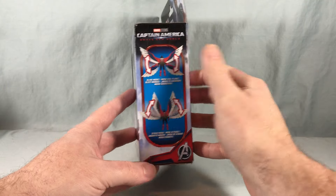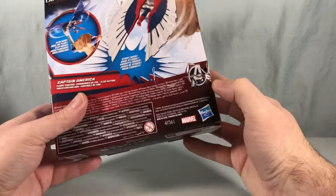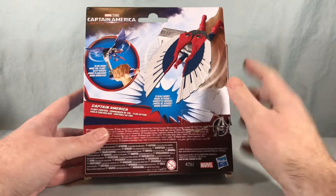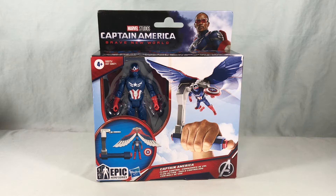Over here again showing how the wings can flap. Over here we just have a picture of Captain America, and then thanks to Amazon, a really nice destroyed box. Luckily I don't keep these, but again just showing off the functionality here on the back. So I'm going to go ahead and get everything out of the packaging and we'll take a closer look.